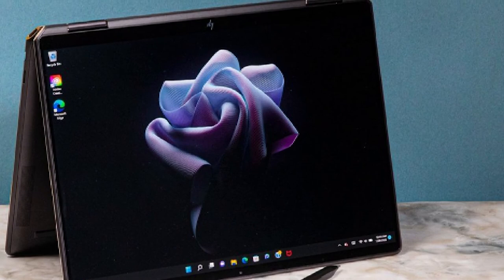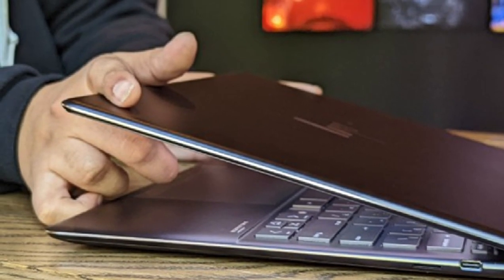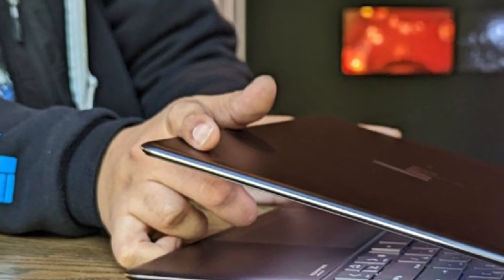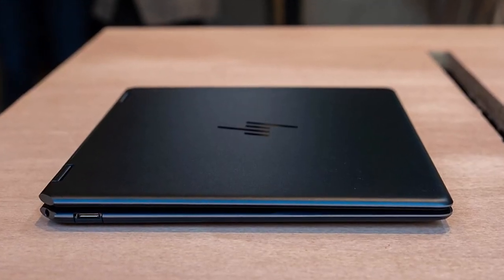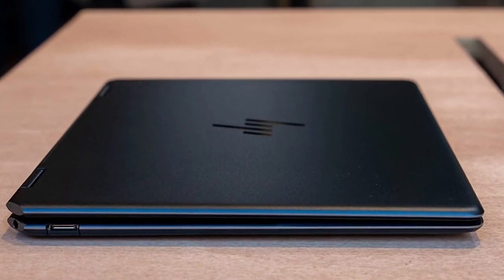The power button is on the keyboard, to the left of the delete key. A simple tap won't turn the machine off, thankfully. Perhaps the only other big issue is that HP has opted for half-height up and down arrow keys. I much prefer an inverted T-shape, which I've seen HP use on other laptops, like its Victus gaming lineup.